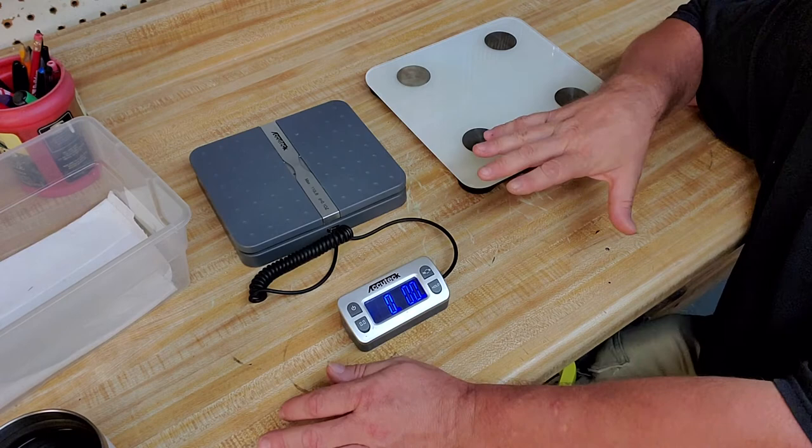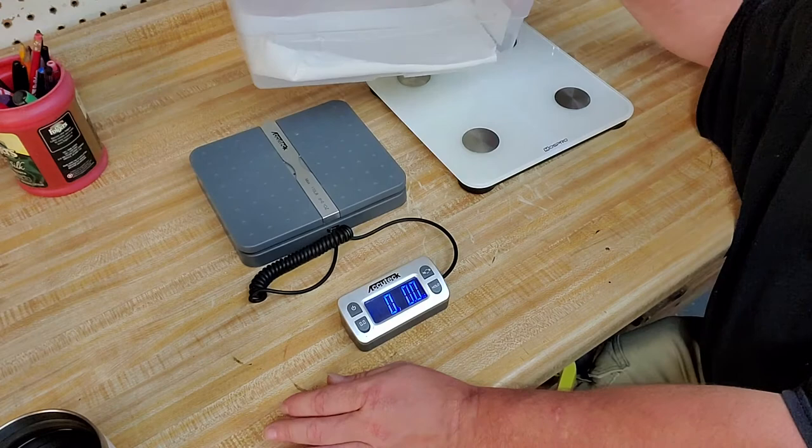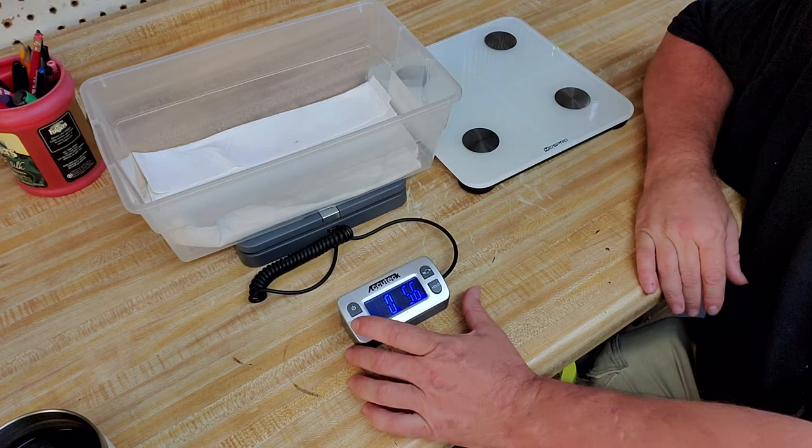To weigh your snake, put a container of some sort on it - it's going to register the weight of the container. Tare it, and it zeroes out. Whatever's left in there is the weight of your snake.